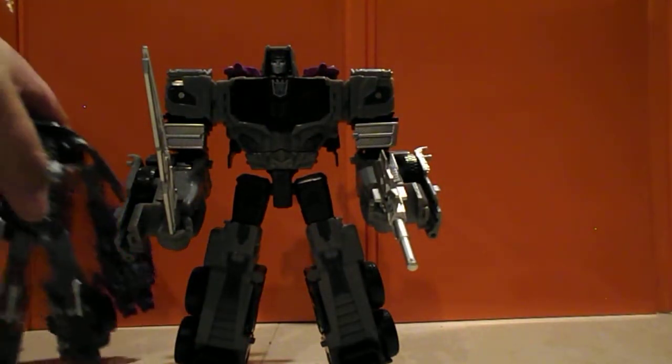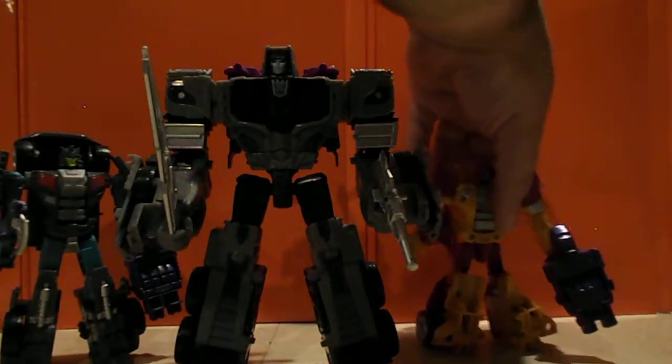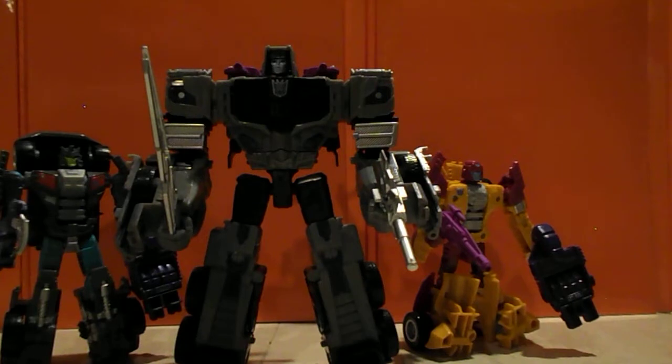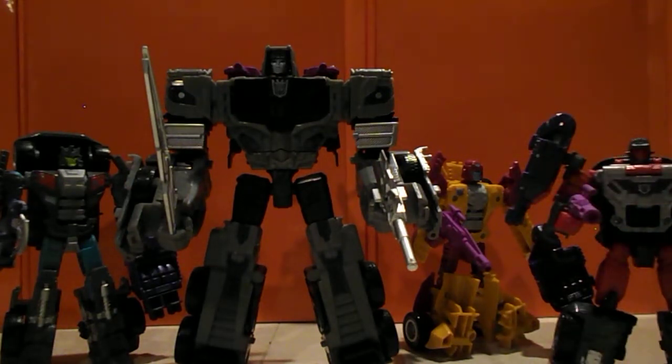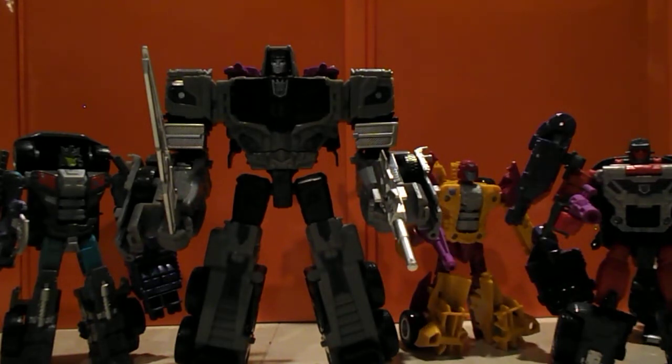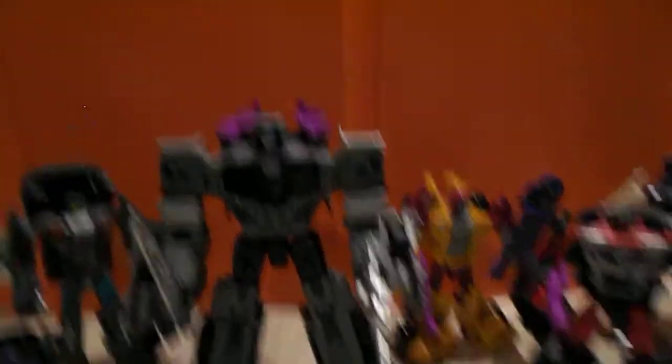Let's bring out the rest of the team and see how they look together. There's your complete Stunticons team. Next, we're going to combine them, so stay tuned for that.